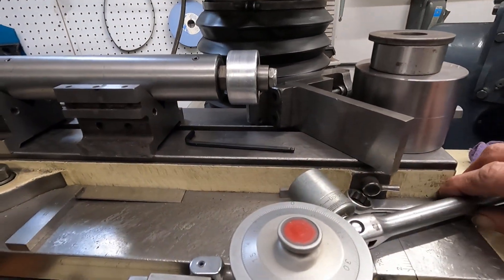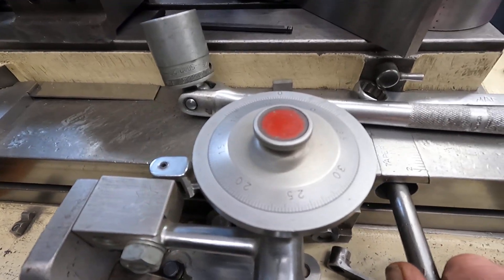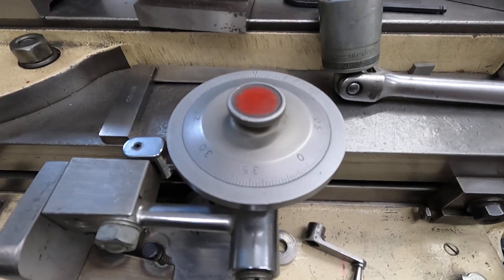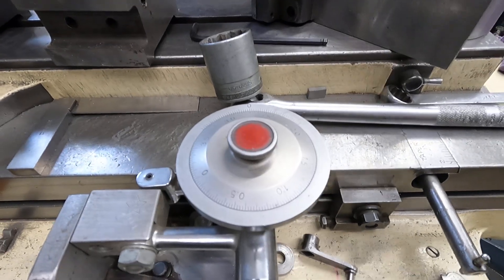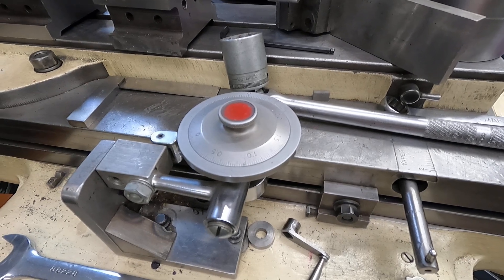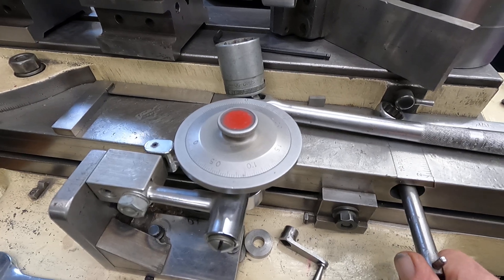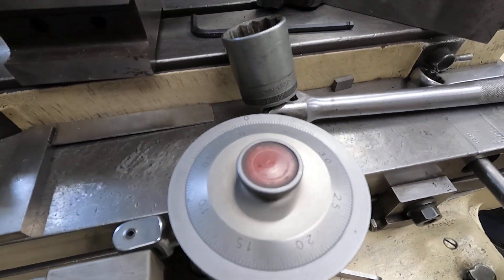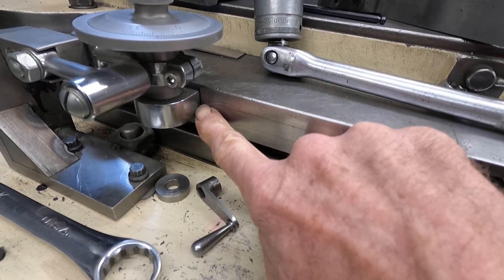What I have here is an old Enco travidial gizmo, made by a company called HMH in Sweden. The old Enco number is 205-5000 and it's called a length travel indicator. I highly recommend it — it's got one moving part, a roller here, and you can set it to zero just by turning it up.